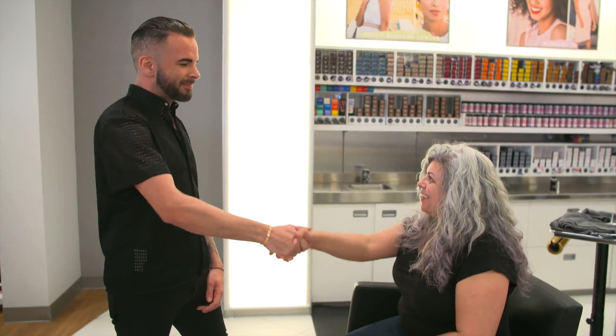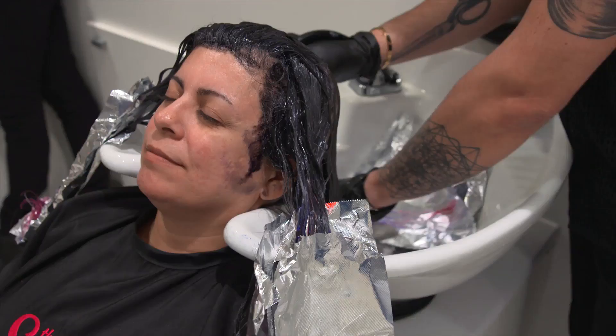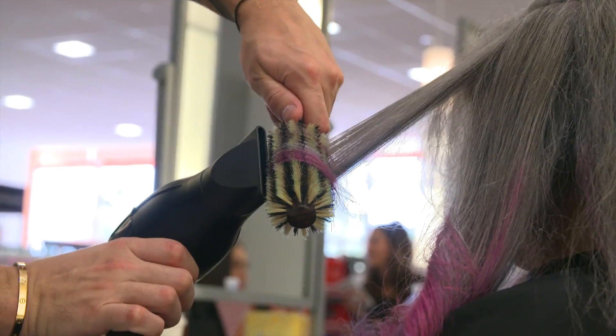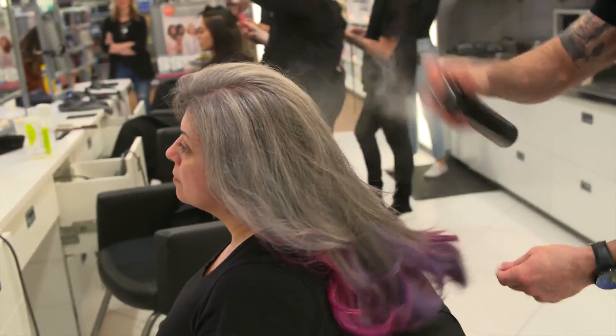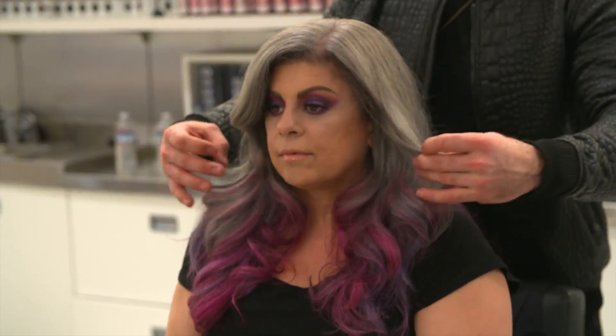Hey, it's Marianne Bremiez. I am here in collaboration with Ipsy and Ulta Beauty. Yesterday, I had my color done by Ulta Beauty and they did this amazing look. So I'm going to show you some tips on how you could get that same effect with curling irons.